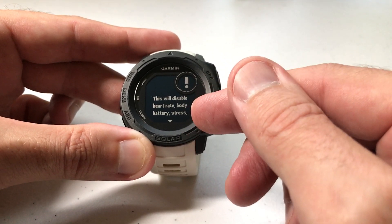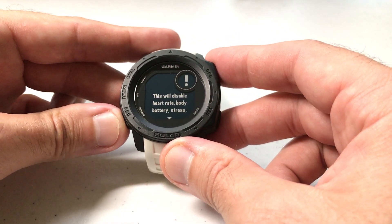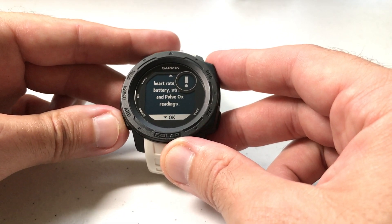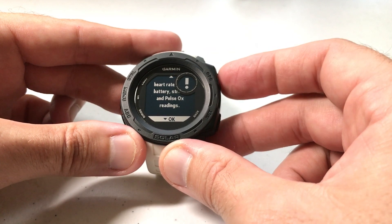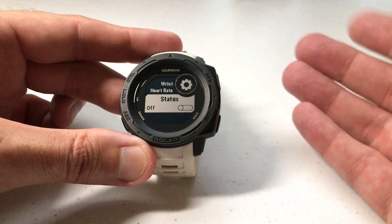If you want to turn it off, all you're going to do is toggle that off. You'll get a warning message that says disabling this will disable heart rate, body battery, stress, pulse, etc. All you have to do is press down to clear that, and you've successfully turned it off.